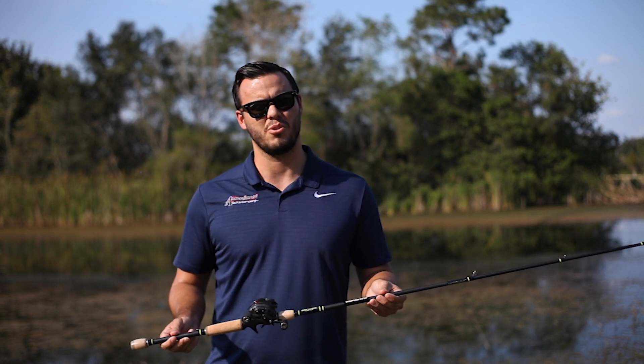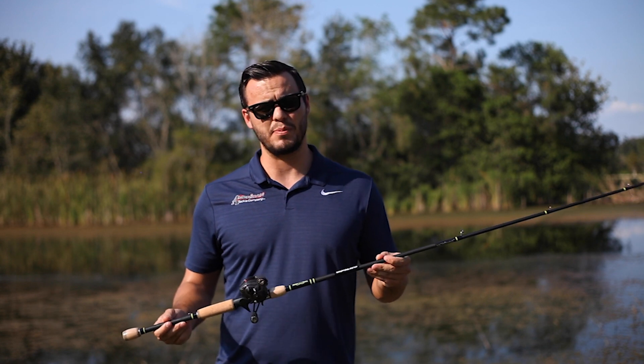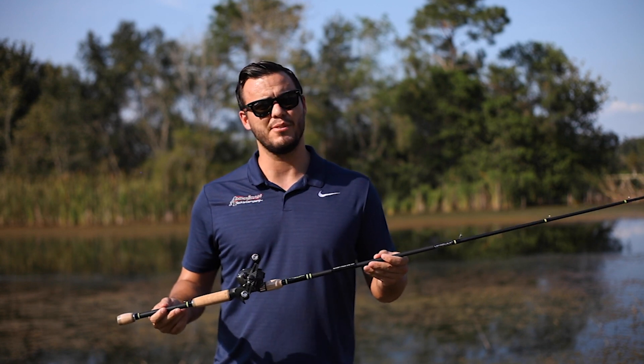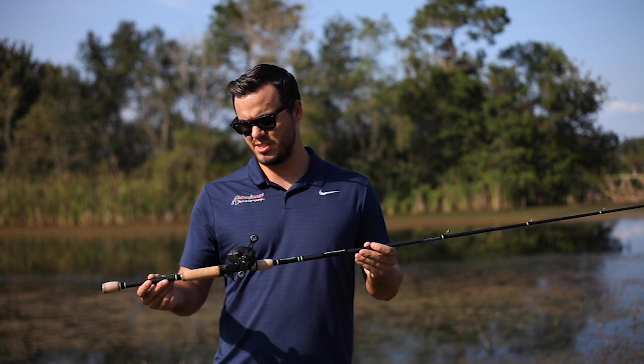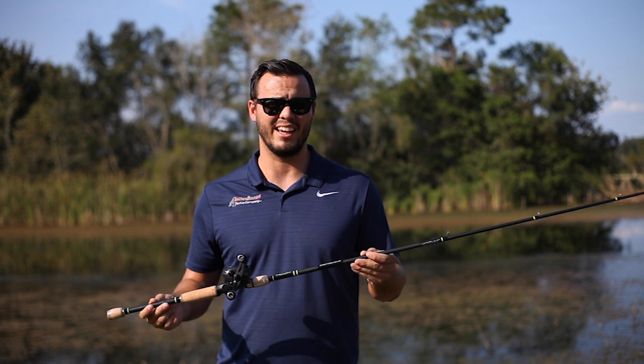You don't have to cast quite as hard, you don't have to whip cast. They come in both casting and spinning. There are actually 15 different variations across the three different rod models, so lots of different options and lots of choices at different lengths.